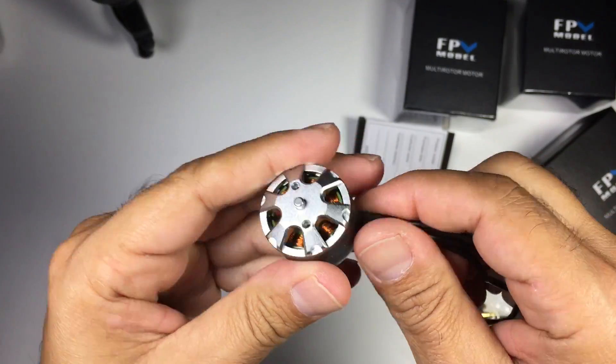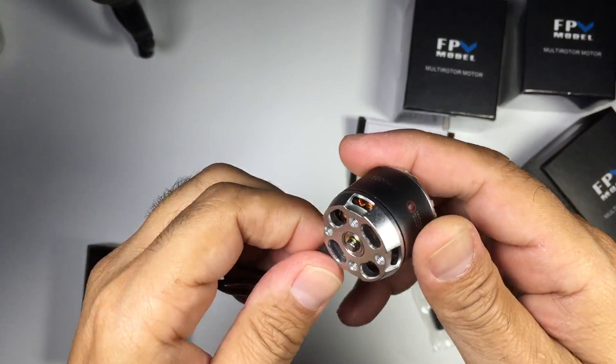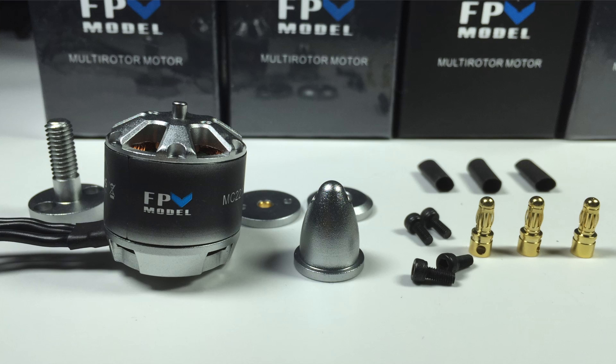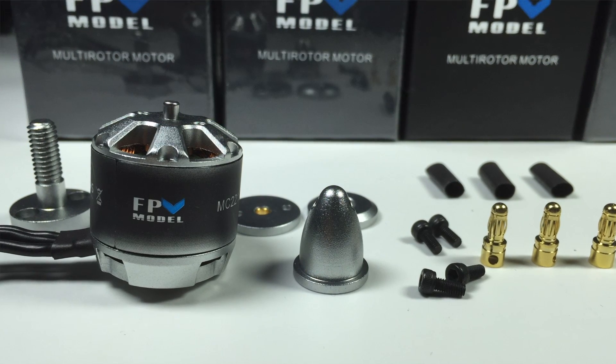According to the website, these feature high quality Japanese bearings, so I'm assuming they should last quite a long time. What we'll do is get these on a multirotor and do some test flights to see exactly how these motors go.